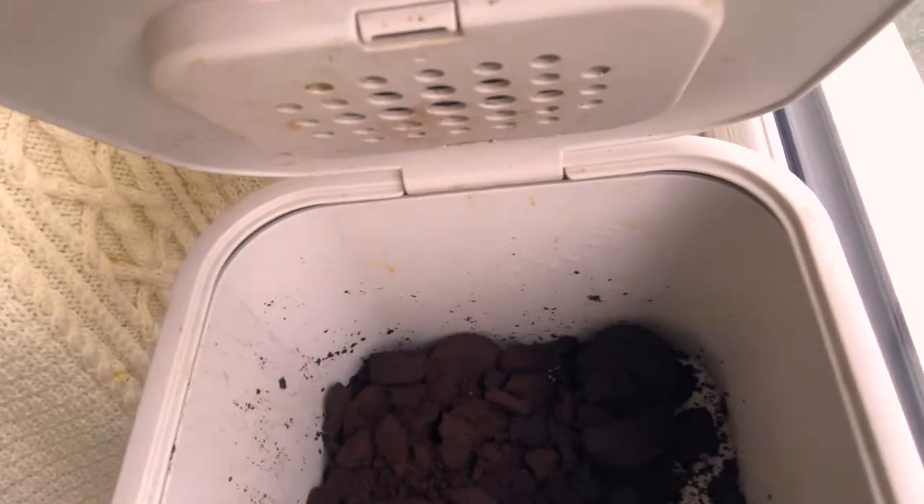You can stick pretty much anything in compost to mulch down. Things like eggshells — do crush them up so they're really small because they don't compost otherwise. Coffee grounds are really good for compost. All the peelings from your vegetables, tea bags — we put so much in our compost bin and it makes the most beautiful compost.